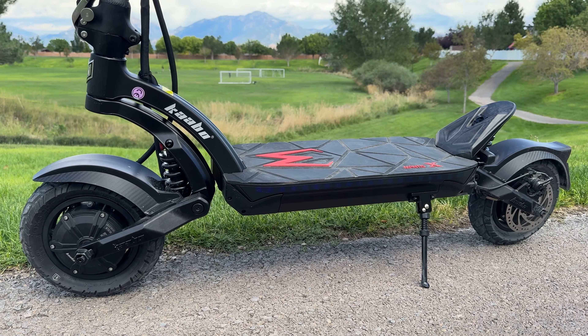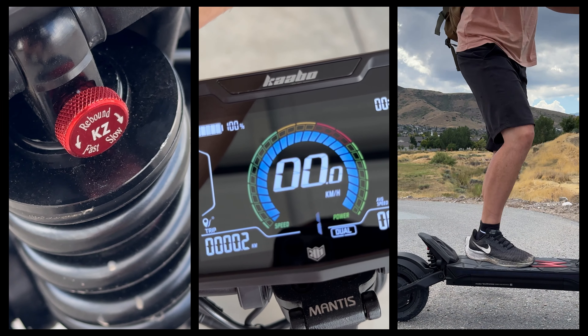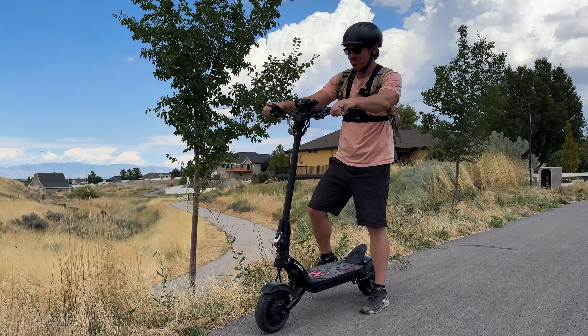When Cabo puts out a new scooter, you know it's got to be good. We're talking about one of the biggest brands in electric scooters. This is the Mantis X Plus and they've made some upgrades and done some things that are good.